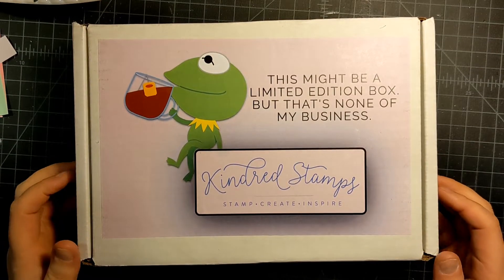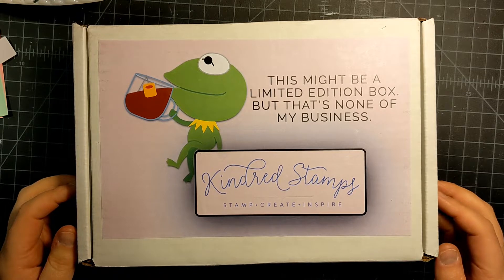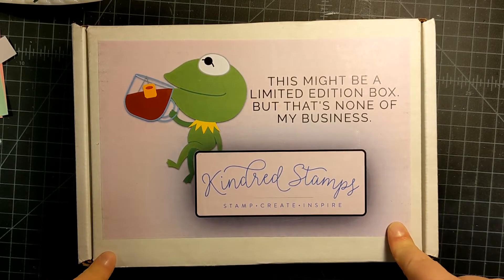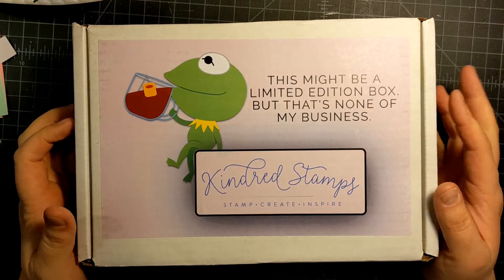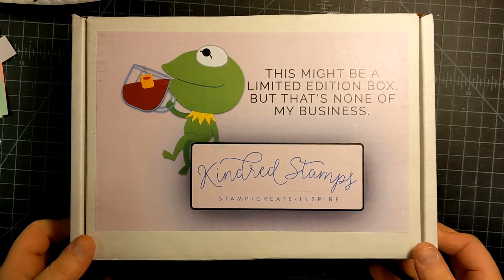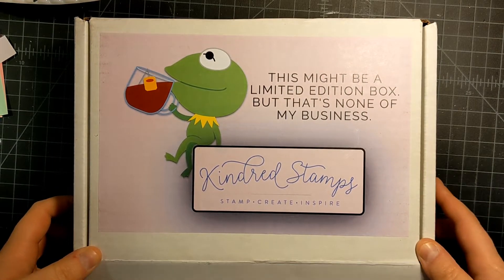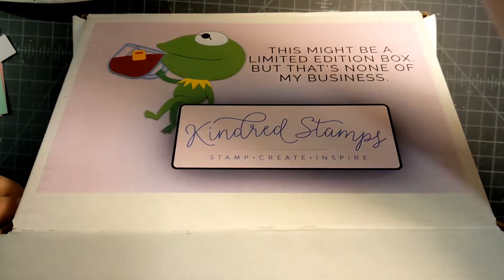Hi fun friends! This is Janet with Photography Makes and I'm coming on to do a quick video of a limited edition box by Kindred Stamps called Showtime. This is their newest box that they released and I just wanted to show you the contents because it's so cute. I'm going to avoid saying who the characters are because they're pretty iconic, so hopefully you know who they are — but let's get inside this box.